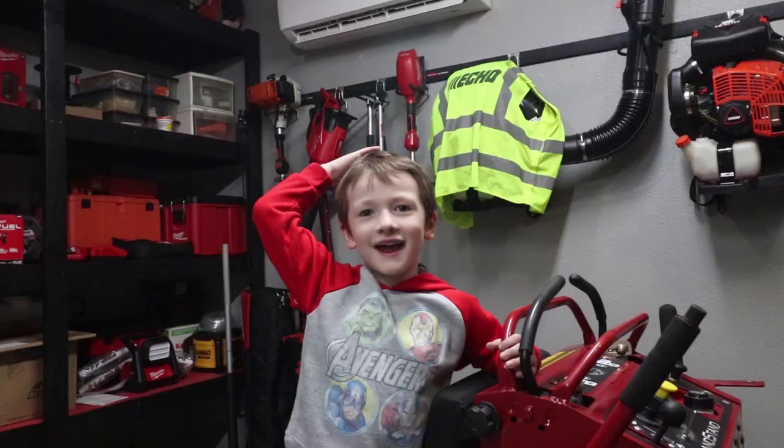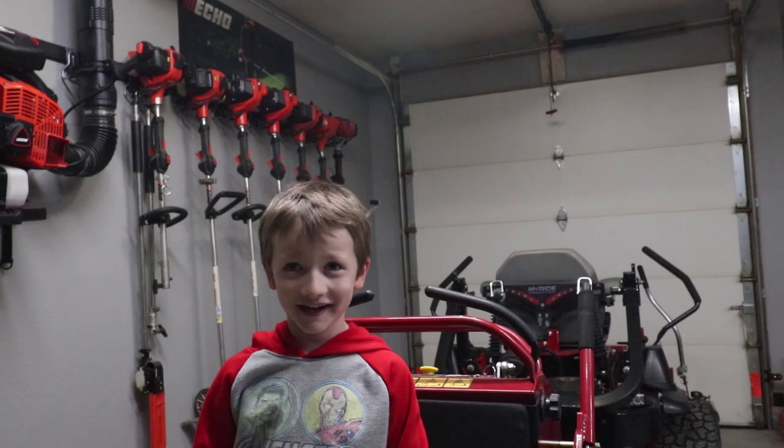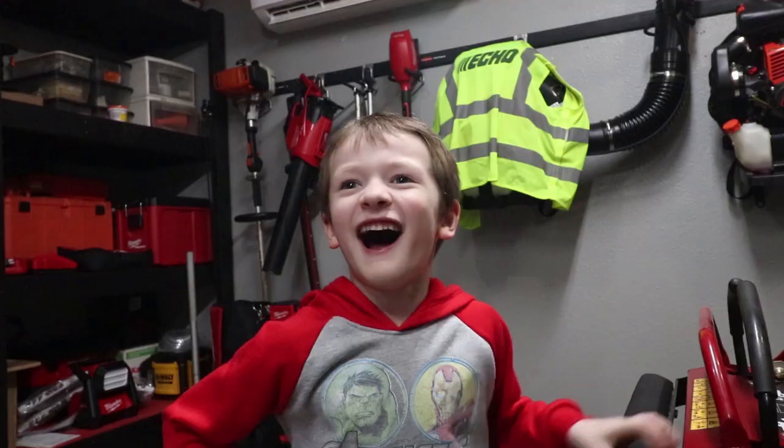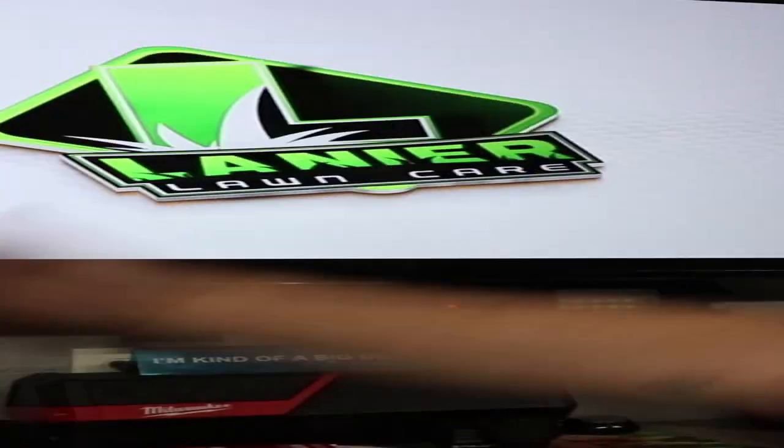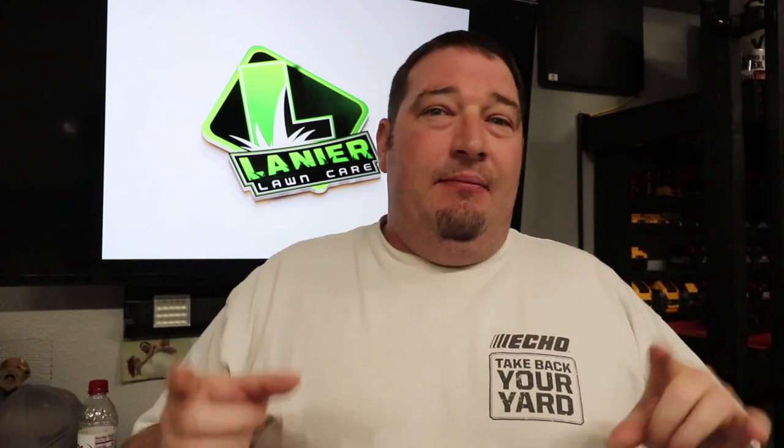Hi guys, it's me, Lucas. Today we're gonna go over Linear Lawncare's 2021 setup. Welcome to the 2021 setup. It's been either raining a ton or windy as all get out — 20 plus mile per hour winds every day — so I haven't been able to get my equipment out of the garage to do a setup video. You're just gonna have to have a walkthrough and I will tell you what I carry with me on a daily day-to-day basis. Let's get started.